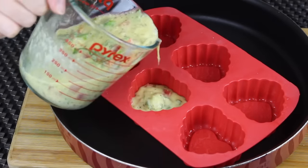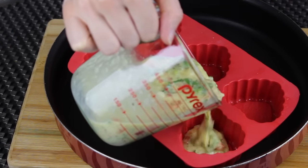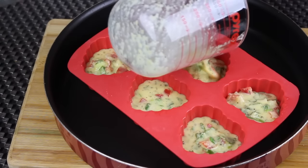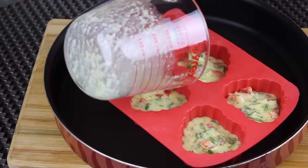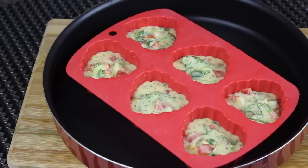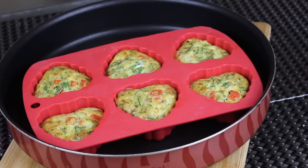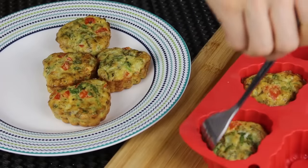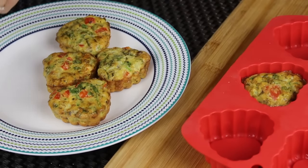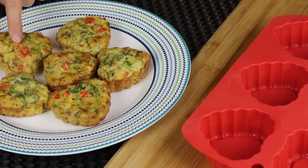I'm going to distribute the batter evenly throughout the molds. Preheat your oven to 200 degrees Celsius, about 400 degrees Fahrenheit, and bake for about 25 to 30 minutes depending on your oven. This is how they look when they come out — they look really delicious and smell so good. All I'm going to do is unmold them and put them in a nice platter. They unmold easily because of all the melted butter we brushed the mold with, and now they're ready to be served.